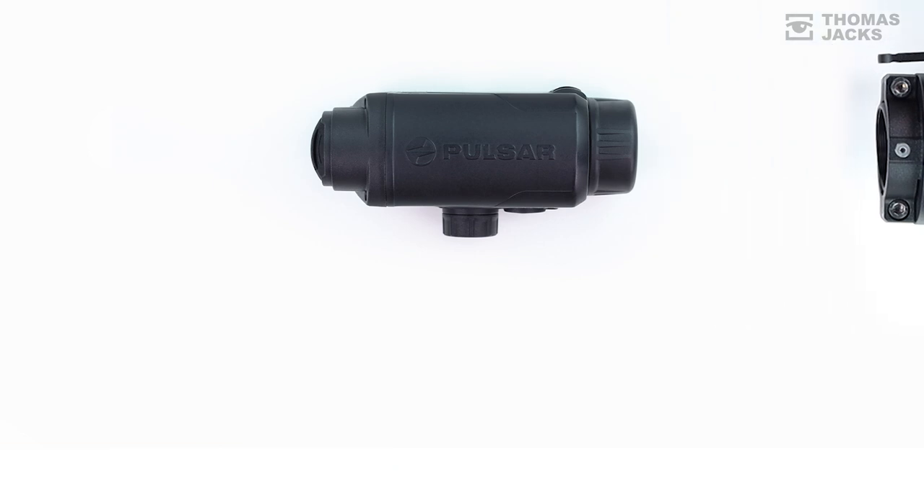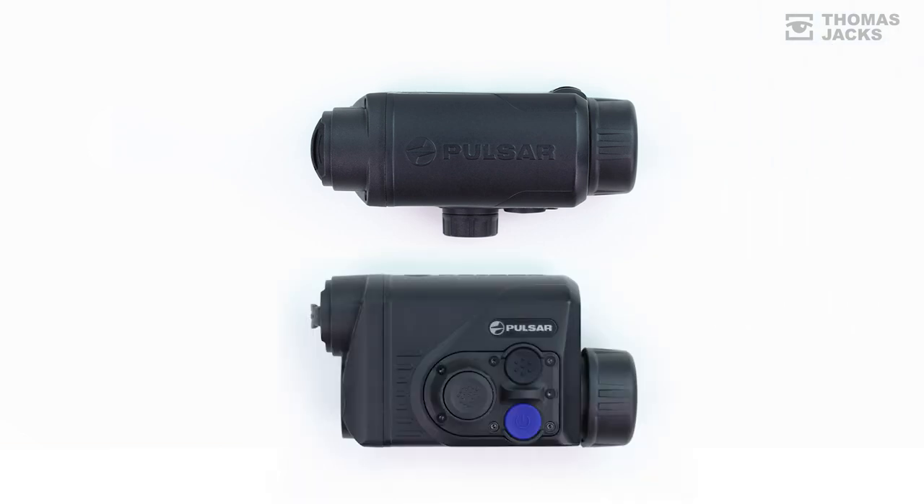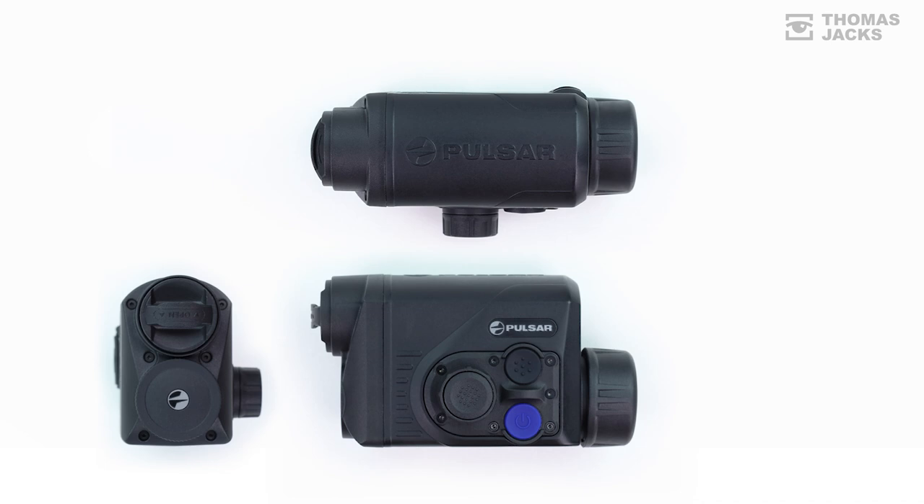This is the Pulsar Proton FXQ30. To find out more, visit thomasjacks.co.uk, or for more videos like this, click subscribe. I'm Dave from Thomas Jacks, thanks for watching.